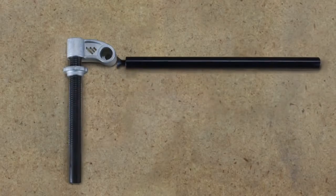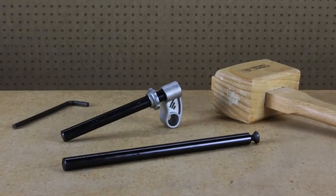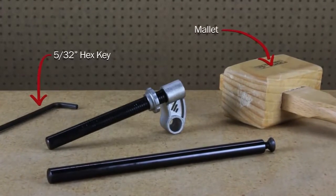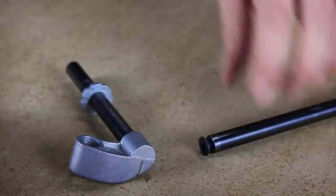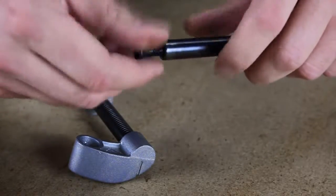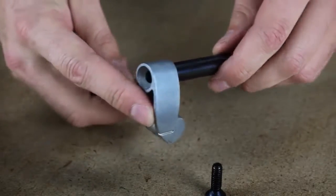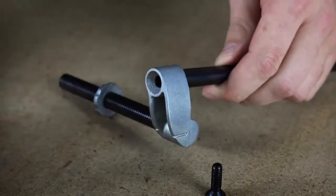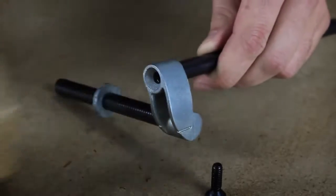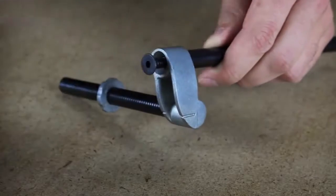The toolbar comes in two pieces and assembly will be required. The only tools you'll need are a 5/32 hex key and a small mallet to tap the toolbar into place. The toolbar will come with a fastener already inserted into the end of the rod. Remove the fastener, insert the threaded end of the rod into the casting knuckle, and then use your mallet so that the toolbar seats. Then reinstall your fastener into the end of the toolbar.